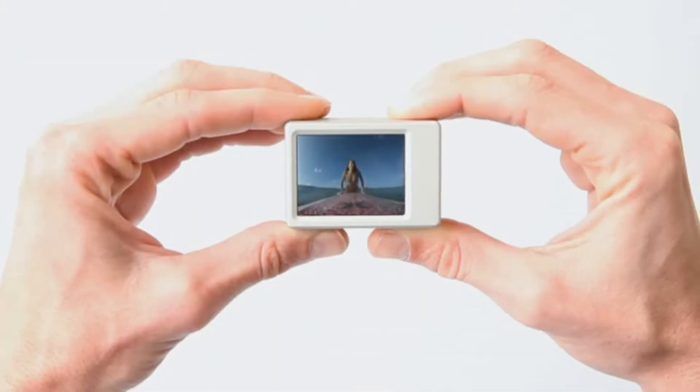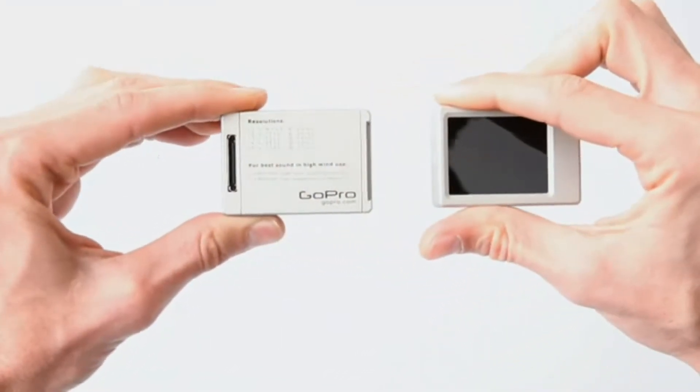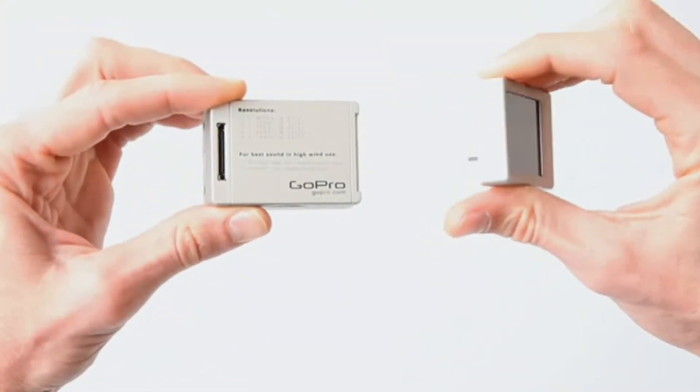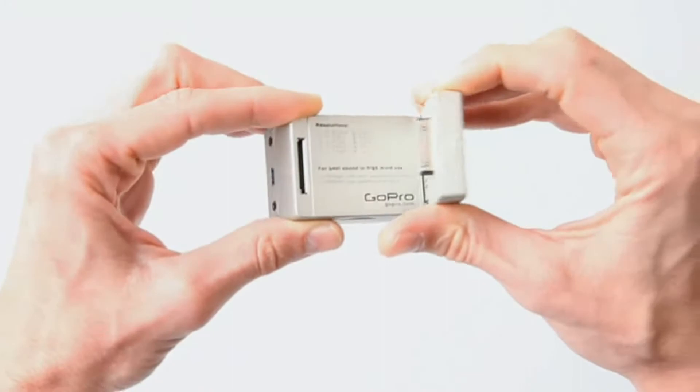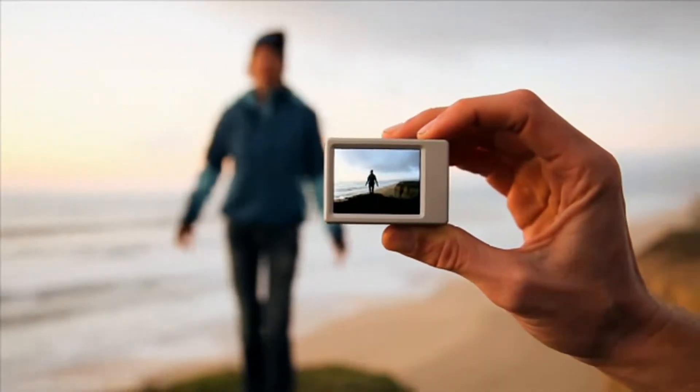The LCD backpack from GoPro makes it easy to shoot and watch your footage directly on your HDHero camera. And it's removable, making it easy to keep your GoPro as small and light as possible during your favorite activities. And of course, it makes using your GoPro as an everyday camera even more fun.